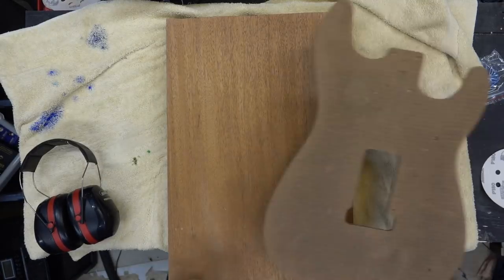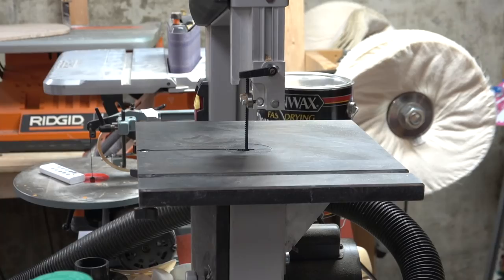We're finally getting to Kevin Bond's Strat. I have all this video footage, and I decided to cut it down into four videos.